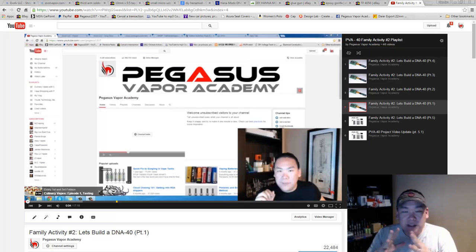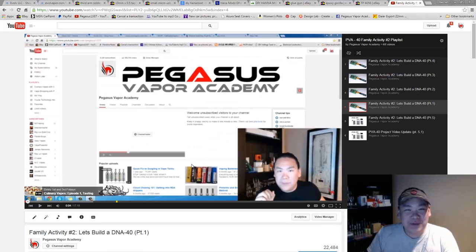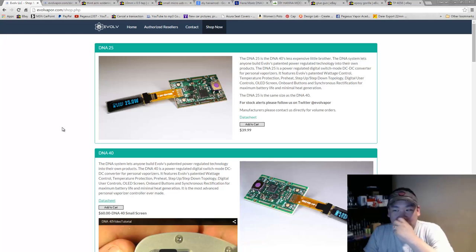The reason I'm doing this is because all the way back before the PVA40 mod, we started with something as a family activity: let's build a DNA40. A lot of people thought we were going to build a DNA40 from scratch, so I owe some of you guys an apology for that misunderstanding. Let's do it this time — let's actually put a DNA together.